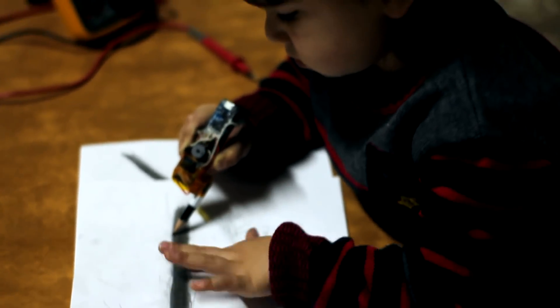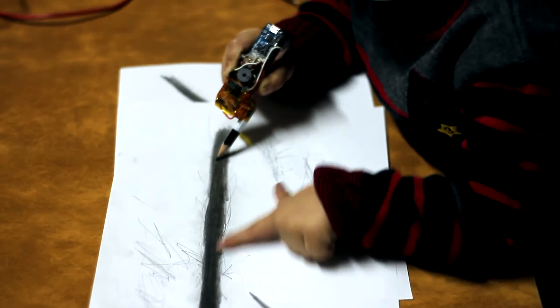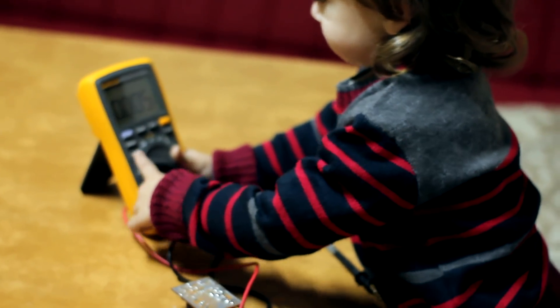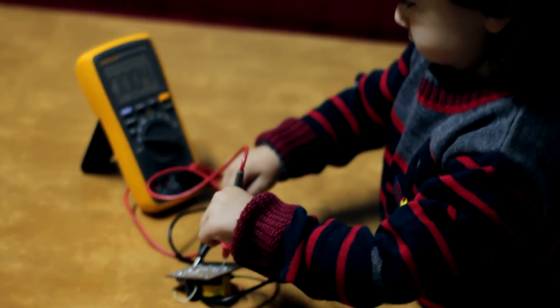Your children will have fun with such a teaching toy. For them, this will be the first step into the amazing world of electronics and will eventually cause interest in the process. And possibly, electronics will replace gaming — well, you understand.